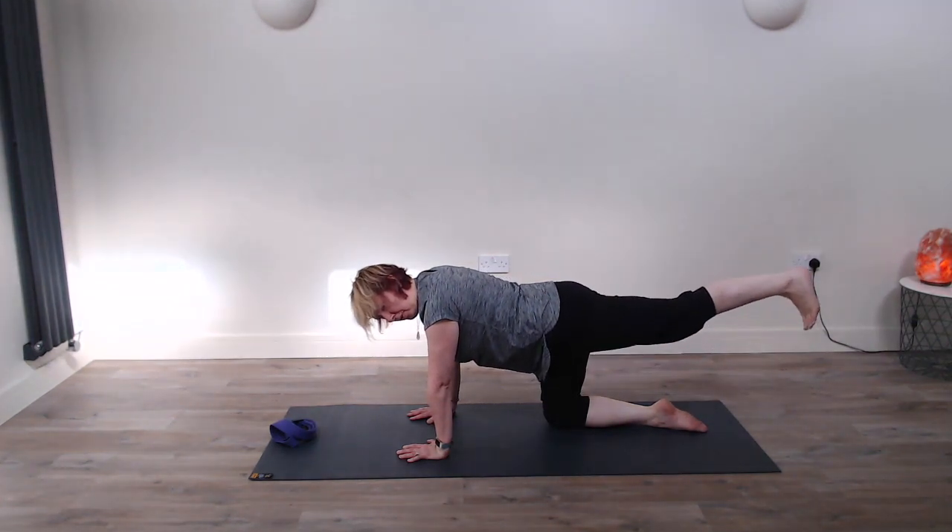If you want to challenge yourself, maybe just bring one leg up into the air, and then the other. Pushing back into that downward dog, really enjoying that stretch on the back body. So very gently we're going to come down onto our knees, keeping the elbows very close into our side and very gently lowering ourselves down onto the floor.